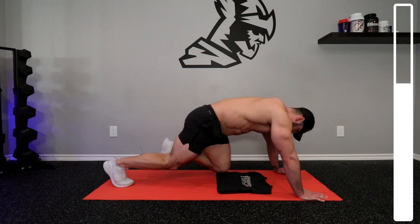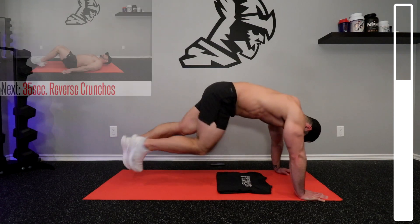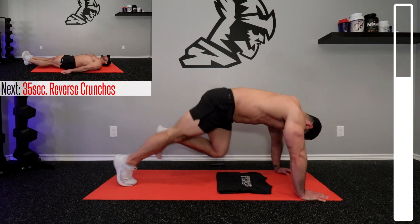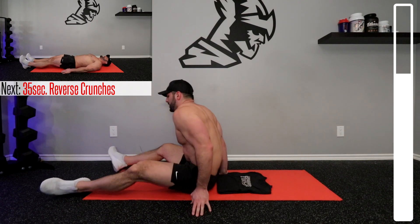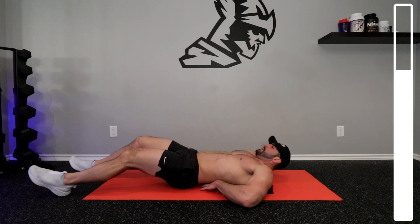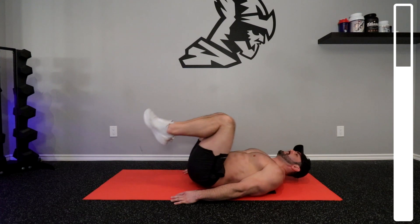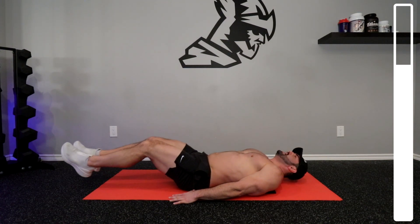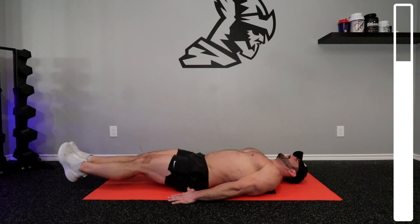We're going to be hitting our back after this, getting some reverse crunches. Getting on the deck here. Just going to adjust myself here — lifting those legs, get that butt off the ground. That's what's going to get you that posterior pelvic tilt and really hit those lower abs. Mine are burning here.